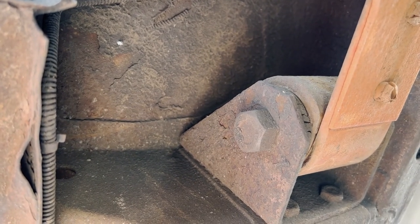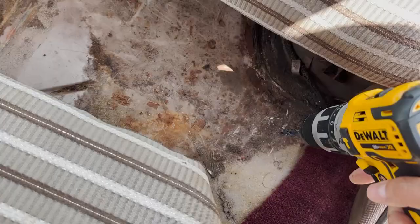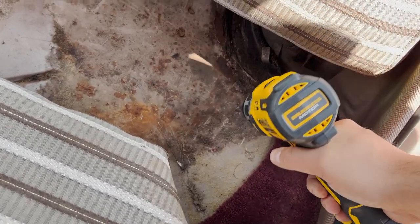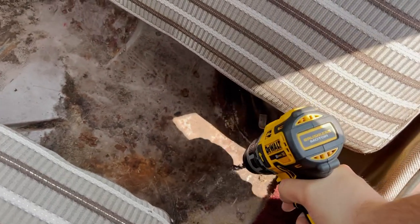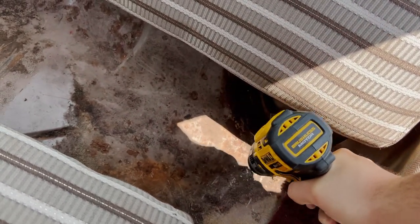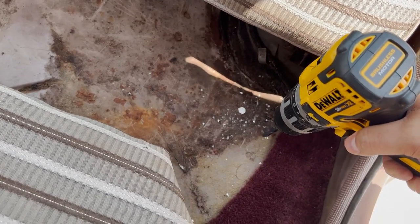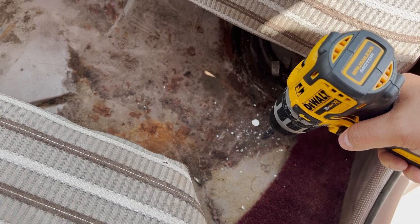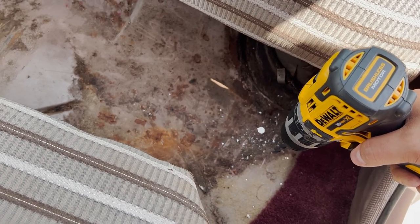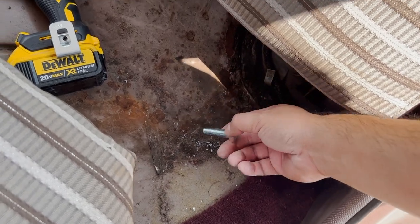So now we can put the larger bit on and hog that sucker out. Got the big bit — go in that pilot hole there. I'm going to attempt to at least. Wasn't so bad. Now should be ready to put the hardware through. Good to go there.